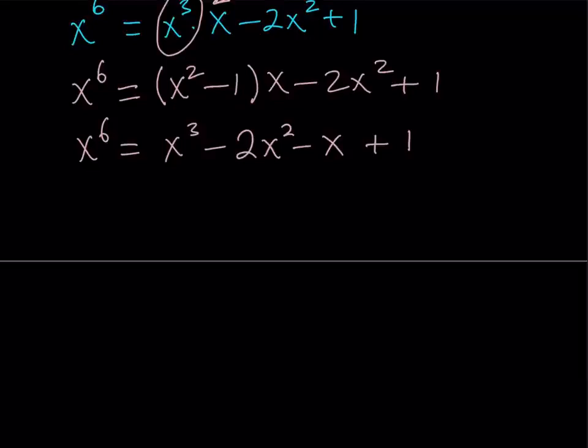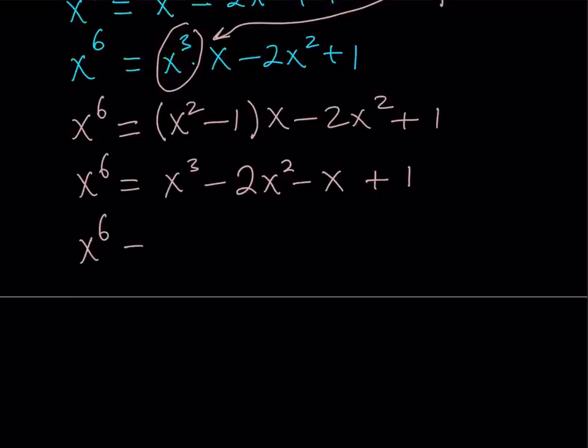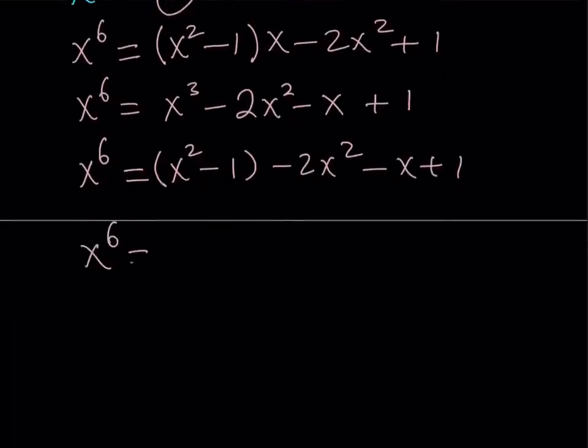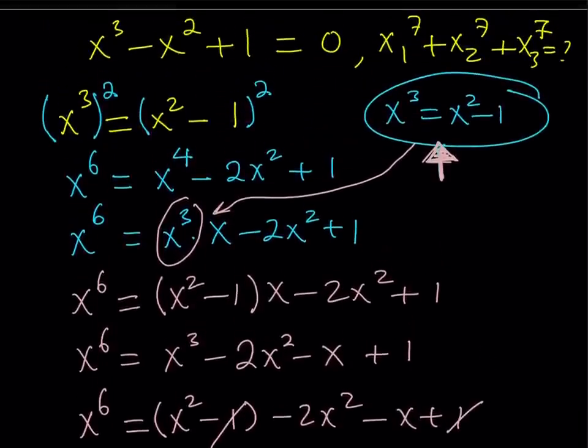So this is my x to the 6th power in terms of lower powers. But I know that x cubed can be written like this, so why don't we substitute x cubed again — replace x cubed with x squared minus 1. This is going to keep popping up; that's what happens with polynomials, sometimes you just have to keep replacing. x cubed replaced with x squared minus 1, and everything else stays the same. This gives me x squared minus 2x squared, which is negative x squared, and negative 1 and positive 1 cancel out. I end up with x to the 6th equals negative x squared minus x.